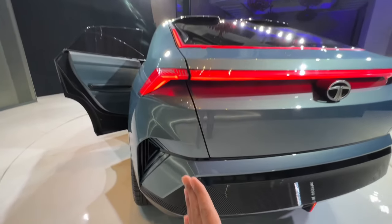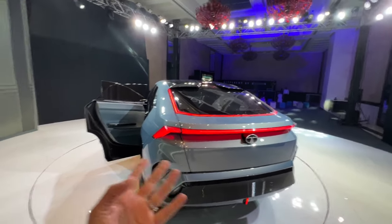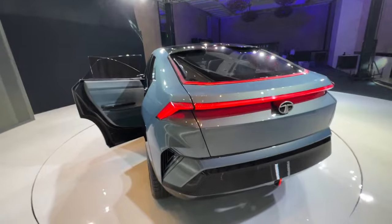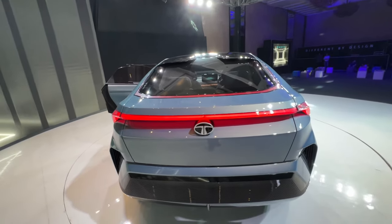You can see all the cuts and creases — the design is simple yet has all these details that give it a very nice blend. I like the attention to detail throughout. Tata Motors is doing a fantastic job in terms of attention to detail on its newer cars, and especially the design is absolutely fantastic.